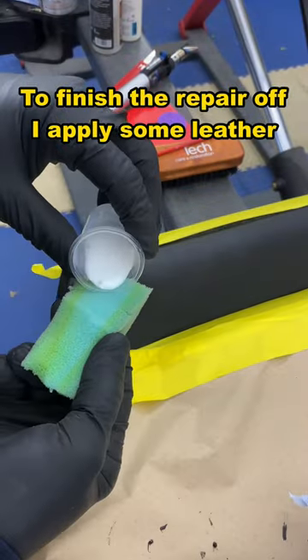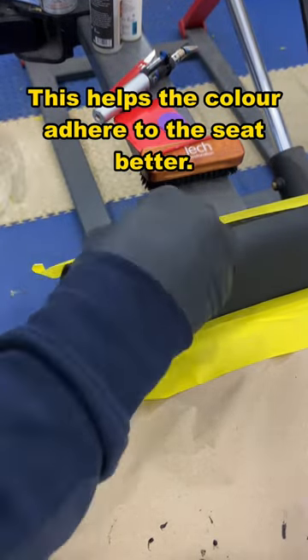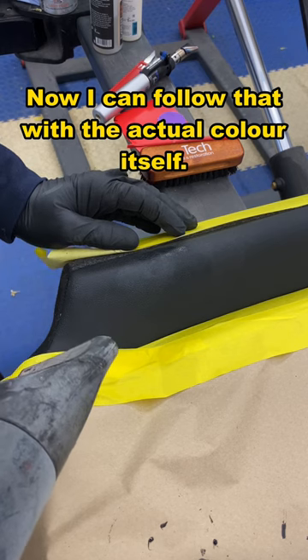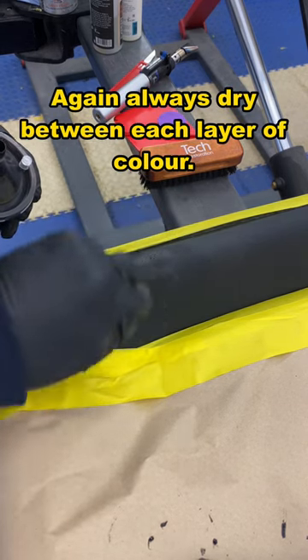To finish the repair off, apply some leather and vinyl primer. This helps the color adhere to the seat better. Spread it all over and dry it off between coats. Now follow that with the actual color itself — always dry between each layer of color.